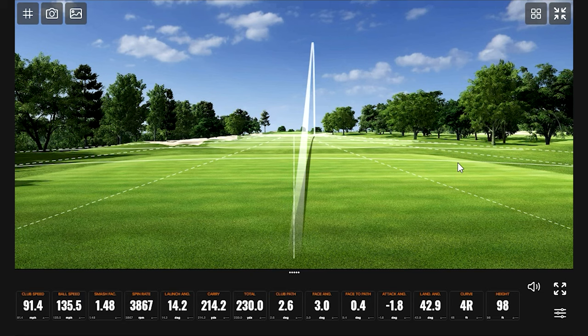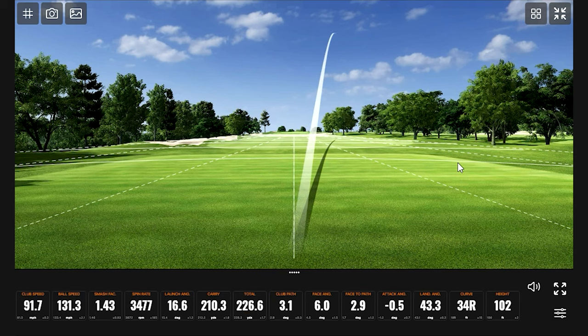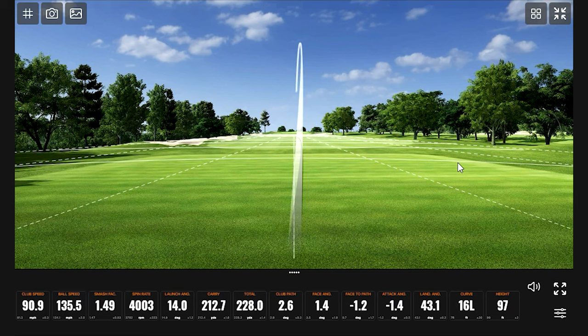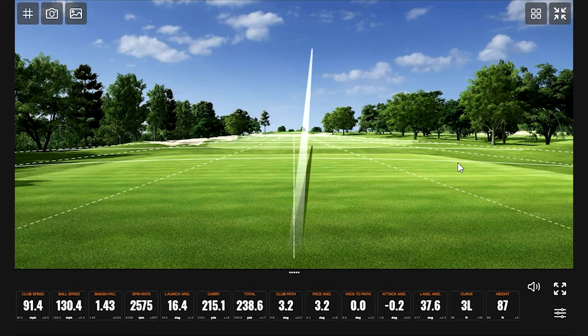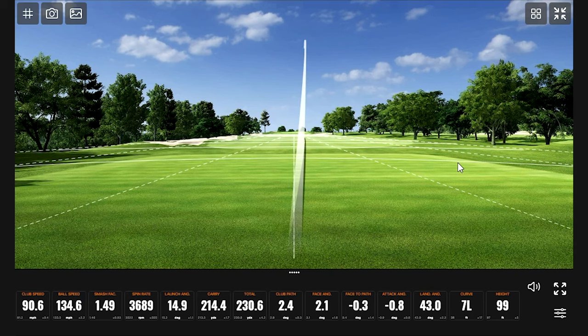Pretty good start. Spin is probably a little high but the numbers are good — 214 carry and 98 feet in the air is pretty solid. One shot was off the toe. That one was hit really well — that'll land nice and softly on the green. Another toe shot — spin rate dropped way down, height dropped, but carry yardage stayed. Back up to the 135 range for ball speed. That might be the same exact swing as the first one.